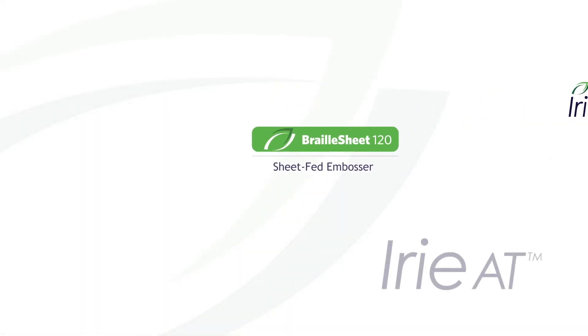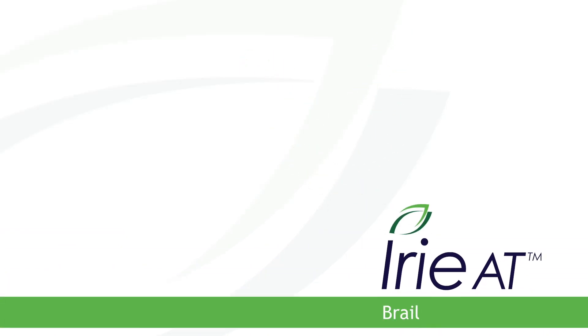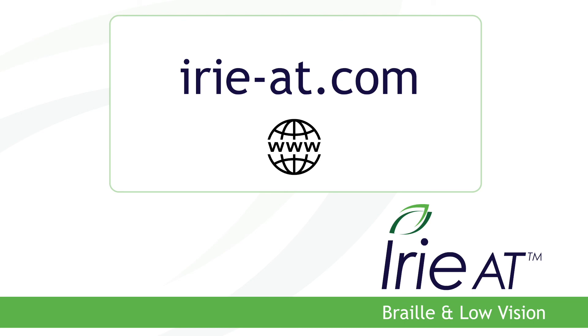The Irie Braille Sheet 120 Sheet-Fed Embosser — find it at Irie AT, your home for Braille and low vision products. Come visit us today at Irie-AT.com. Thank you.